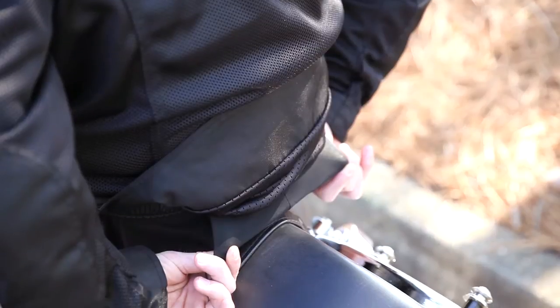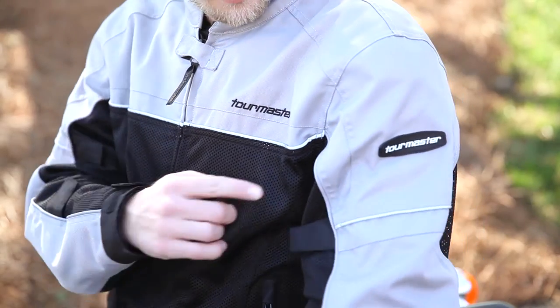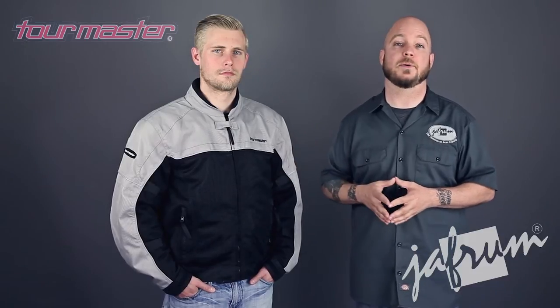There's a zipper connection inside the lower back to attach your riding pants, but the zipper is not included. There's also Fozlite reflective piping on multiple areas of the jacket to improve your visibility in low light conditions.